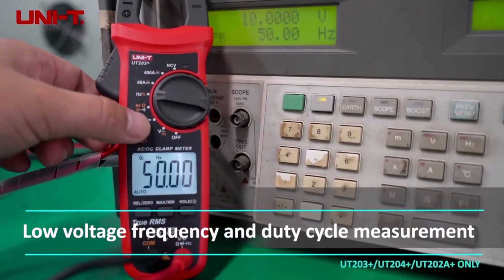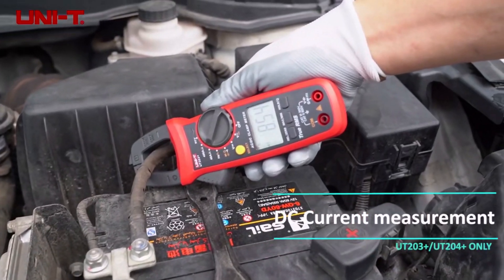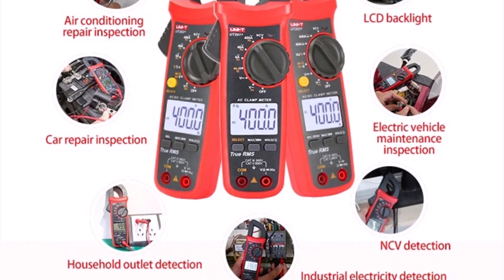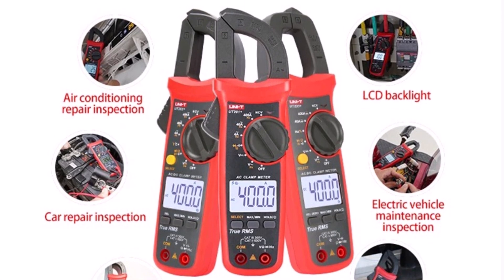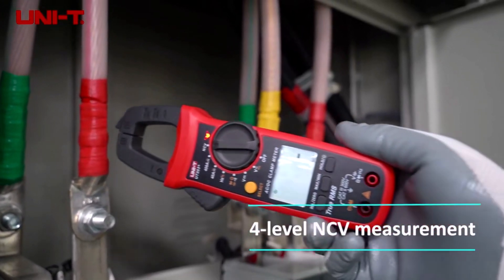In conclusion, the UNIT UT202A Plus / UT204 Plus clamp meter is a powerful, feature-packed tool that is perfect for both professional electricians and DIY enthusiasts. Its accuracy, ease of use, and durability make it a solid investment for electrical testing. Highly recommended for anyone needing a reliable multimeter for everyday electrical tasks.